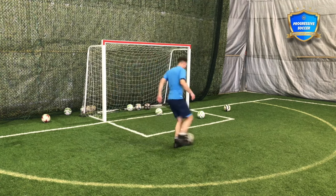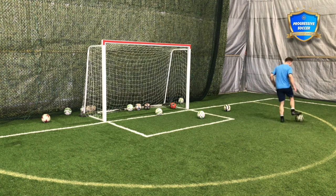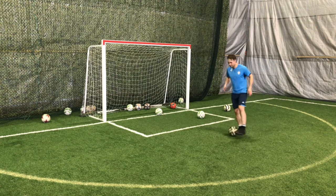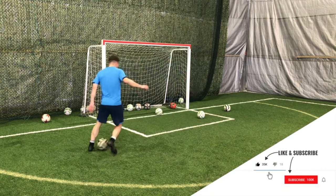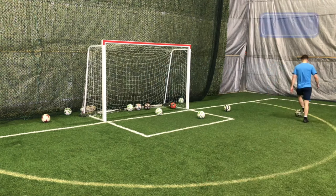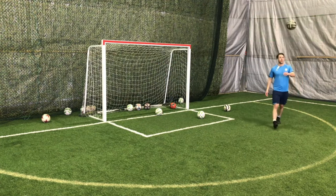These are footwork drills I always used to do — Cruyff turn style moves. The Dutch genius. I used to do these in the basement when I was eight years old, and they still serve me now. Encourage your kids to do those training exercises.